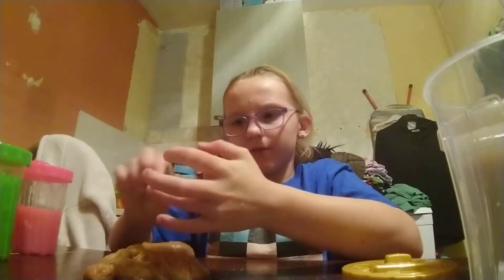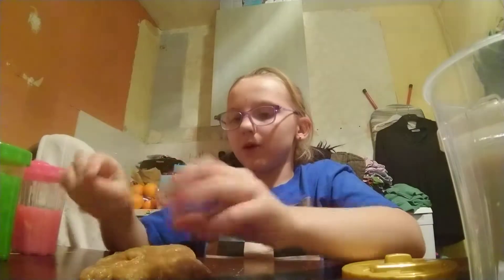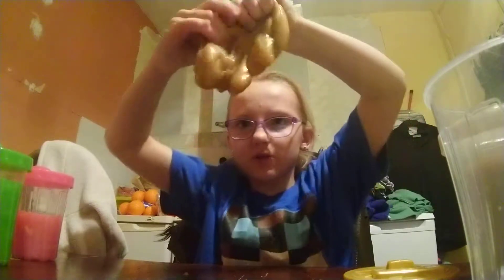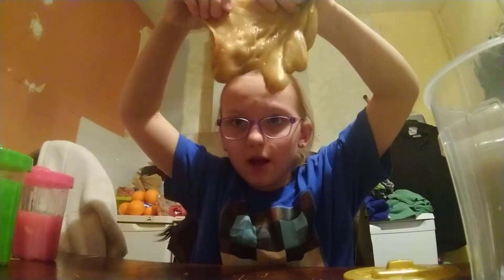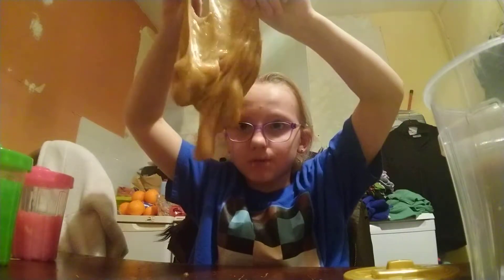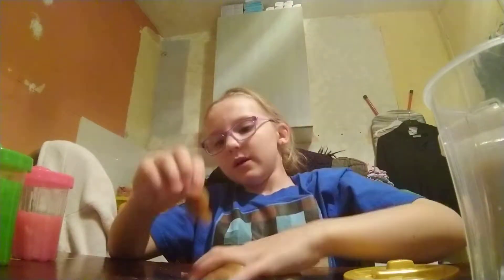I got them all from B&M's, I've told you already. This one's really squidgy and it's not stretchy, but you can still stretch it a bit — though after a few seconds it just drops because it's so breakable.